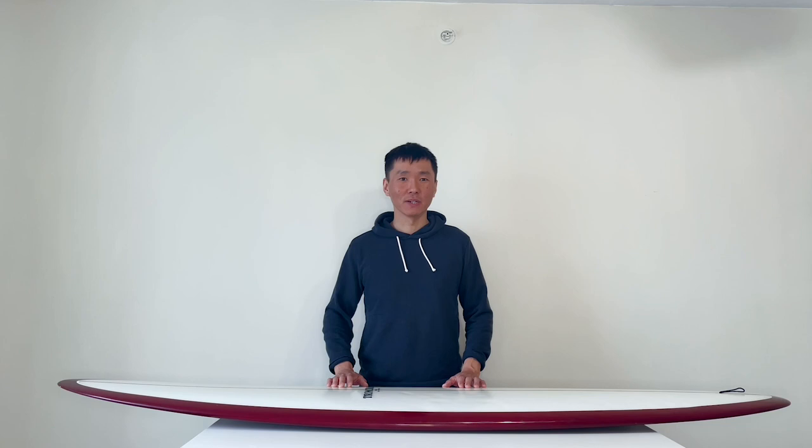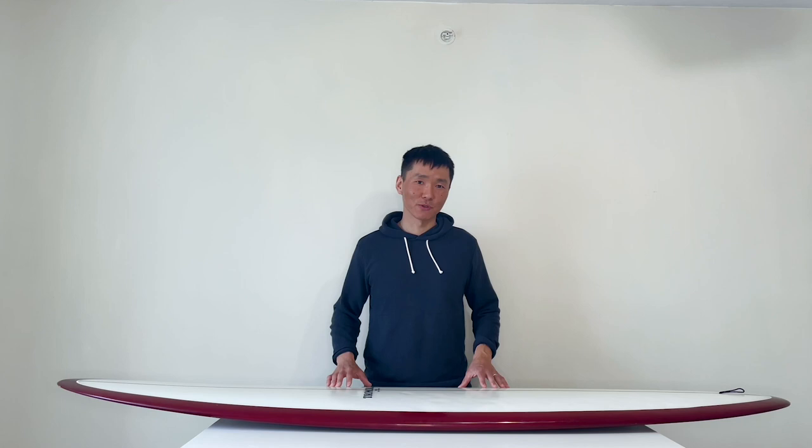Hey guys, welcome to Skipper Surf Review. I'm Yuri Cedenap and today I'm going to review the Ree Bowles Trimcraft. This board was 100% hand-shaped in New Jersey by John and Peter. John is a great shaper and the owner of Rasband Surf Boards. They shape and glass boards under one roof in Asbury Park, New Jersey.